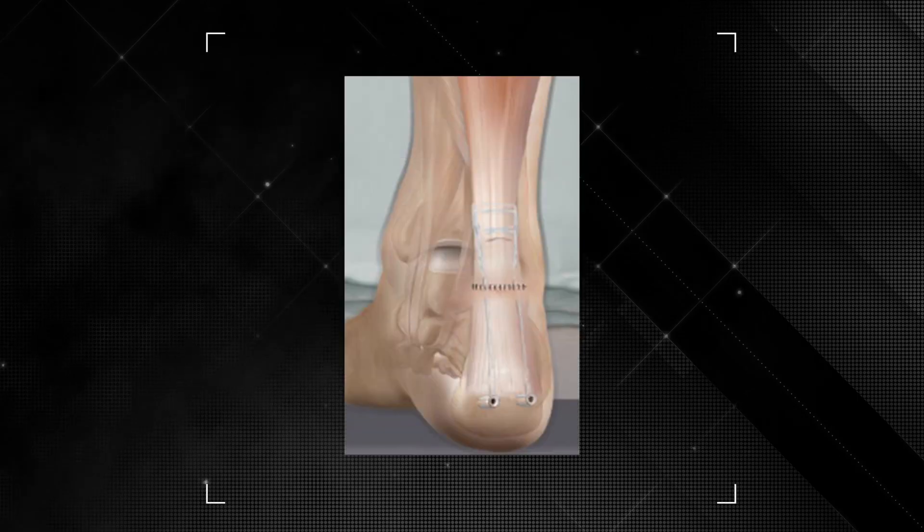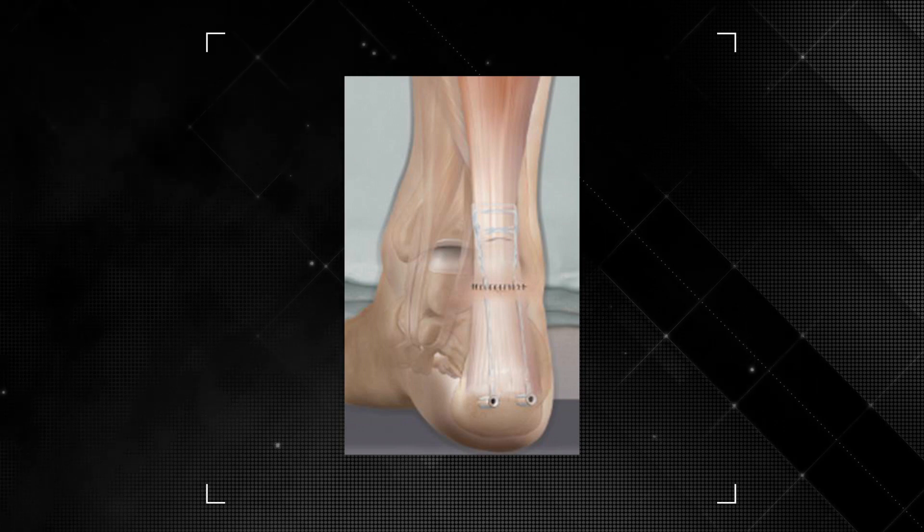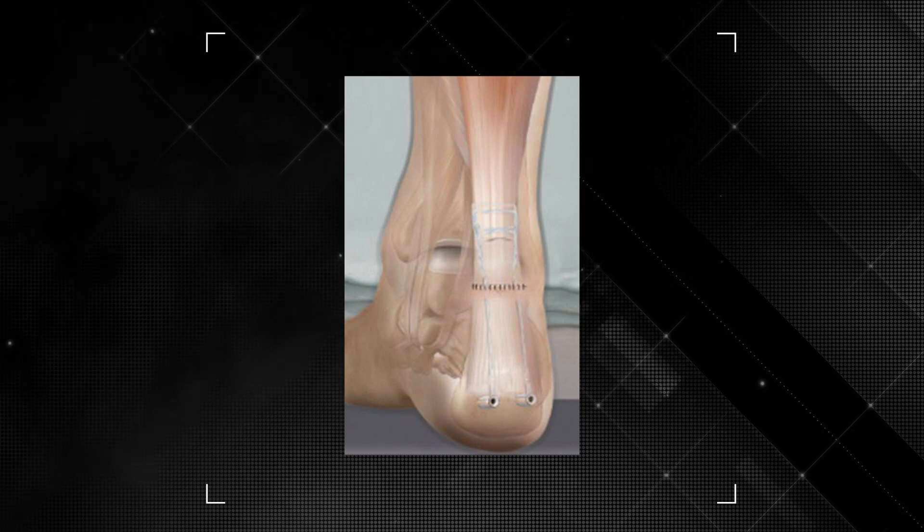I want to be able to sleep at night knowing that this patient can get back to dancing as soon as possible. Now, what else do you like about the PARS suture tape kit? With that system I can get two locking stitches and a third crossing stitch, which allows for six core strands of suture tape across the repair.